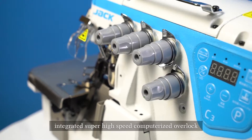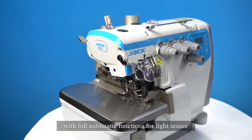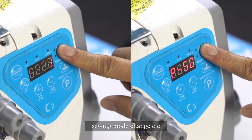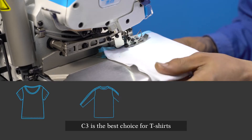Jack C3 integrated super high-speed computerized overlock with full automatic functions: light sensor, trimmer, presser foot, one-key reset, sewing mode change, and more. The C3 has great performance for noise and vibration prevention and oil leakage prevention. C3 is the best choice.